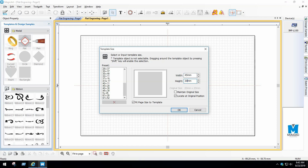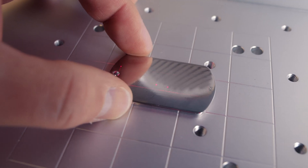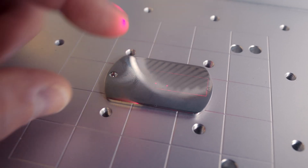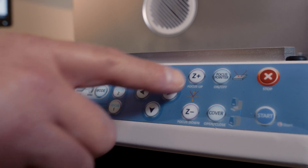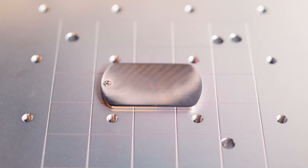Plug your measurements into the template size screen. Now, center your piece in the engraver. Make sure the focus points on the laser are in line. Use the Focus Up and Focus Down buttons on the front of the machine to line up your dots.